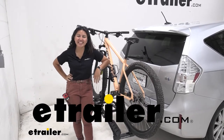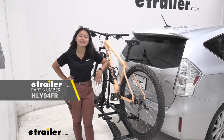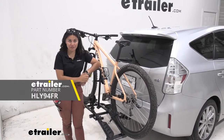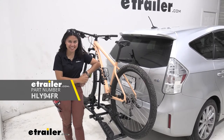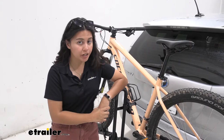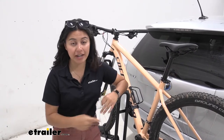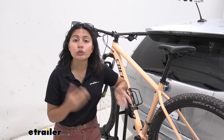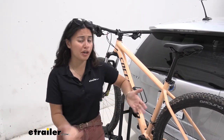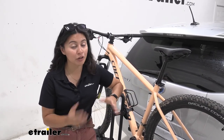Hi everyone, it's Evangeline here at E-Trailer and today we'll be taking a look at the Hollywood Racks Destination 2 bike platform rack here on our 2014 Toyota Prius V. The Destination 2 is one of my favorites when it comes to entry-level, affordable, super lightweight bike racks. If you're looking for something portable that you can keep inside your garage or even inside the big cargo space in your Prius V, the Destination 2 might be a great choice for you.